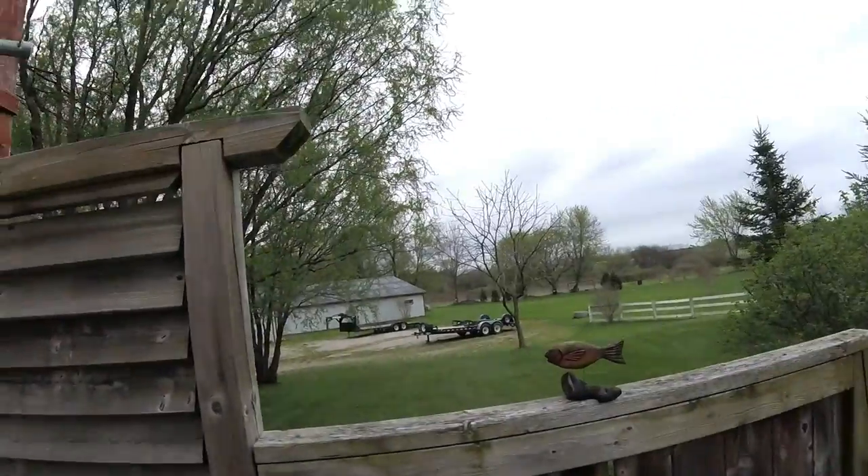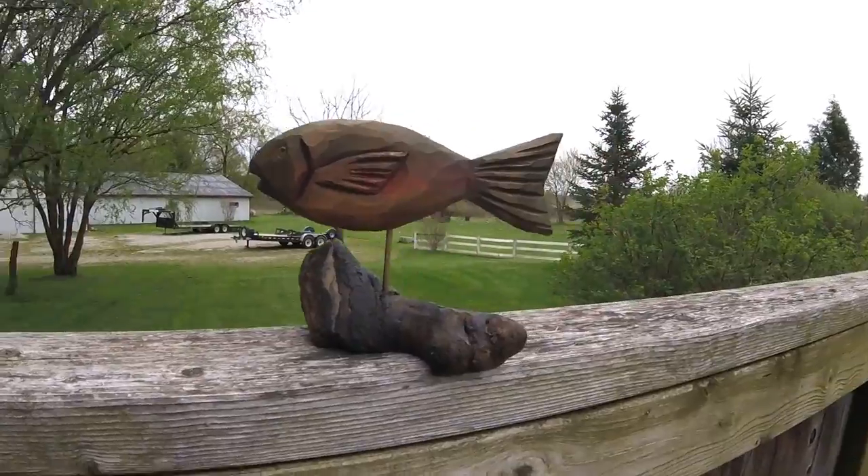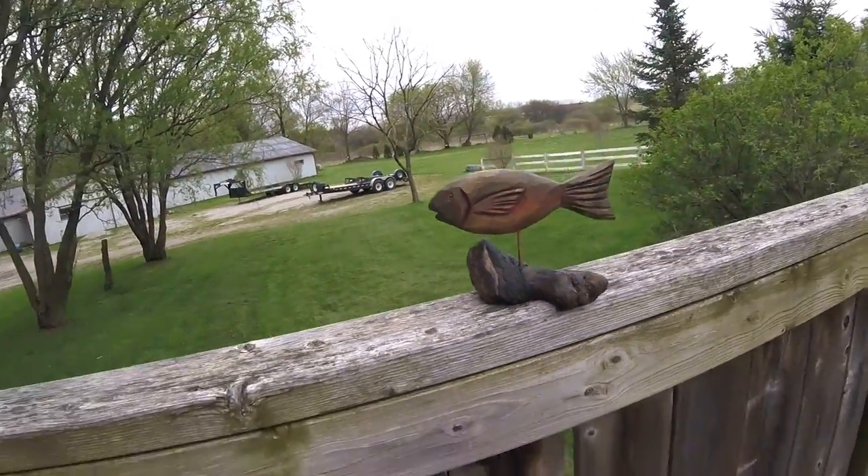Alright guys, project's done. I wanted to get out in the daylight so you could have a good look at it. Here is the project — I think it turned out pretty good. Fun project; at least I had fun with it. Again, thanks for watching, thanks for subbing, thanks for liking, thanks for sharing, and I'll see you on the next one. See you guys.